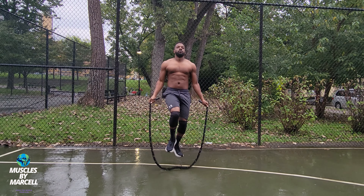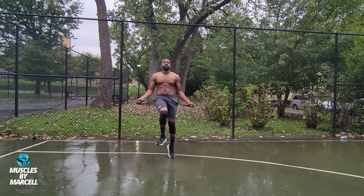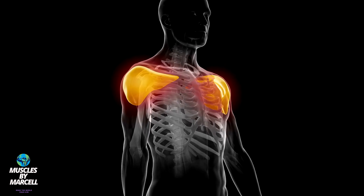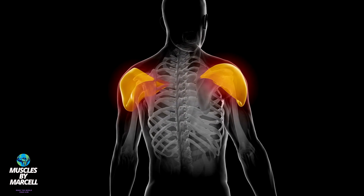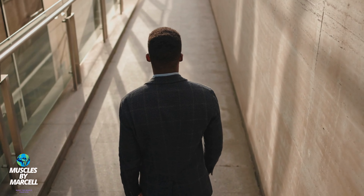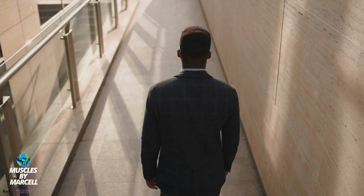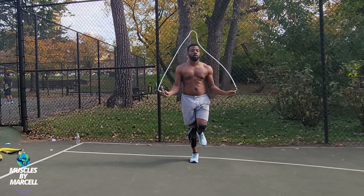It's important to have strong shoulders if you want to stay functional and healthy. They're great for everyday activities, enhancing athletic performance, and preventing injuries, especially if you're doing sports. They help maintain good posture, relieve chronic shoulder pain, and keep your range of motion healthy. In addition to helping you stay balanced and stable, they also enhance your appearance and give you more confidence. Strong shoulders can boost your metabolism, which helps you lose weight and stay healthy.